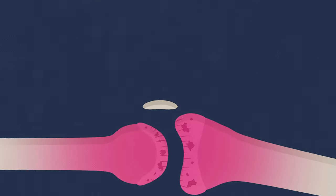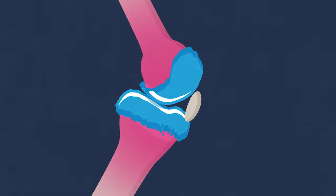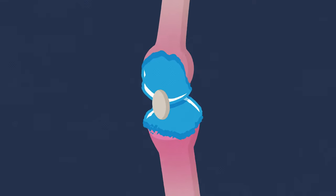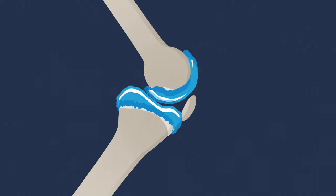Once inside targeted joints, sequosomes start to form a lubricating barrier over the worn-out cartilage, helping to reduce pain and stiffness and improve mobility, all without the need for drugs and free for you to use as long as you like.